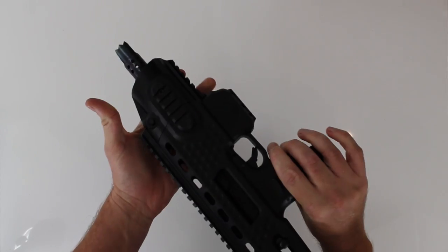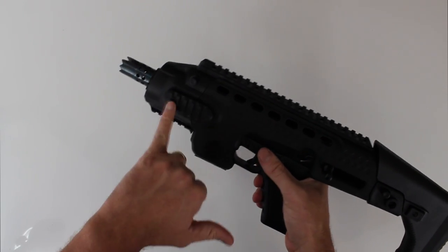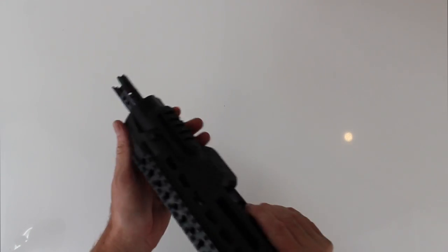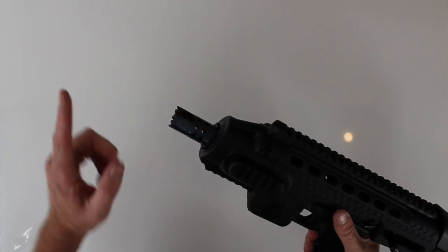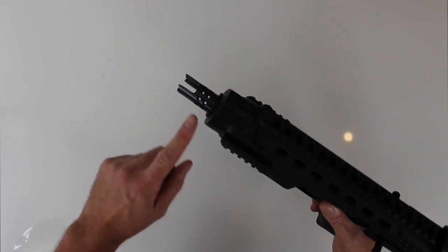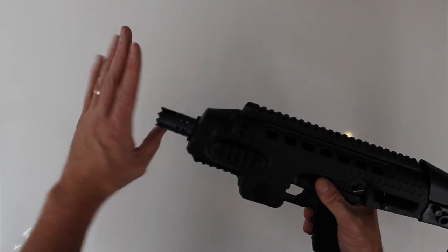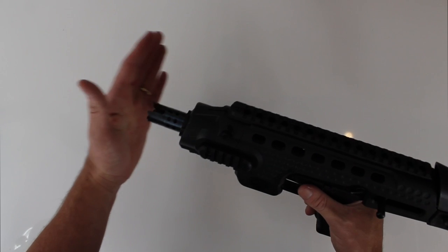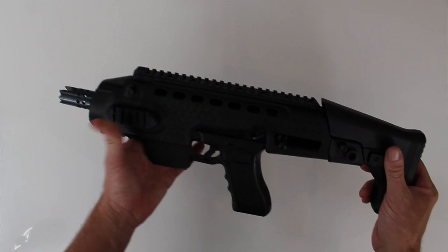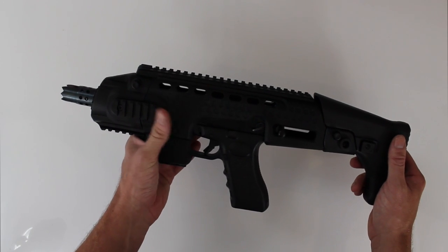All in all, I actually think that's quite nice — it's very different. It comes with the typical rail system to put any of your little mounts, lasers, scopes, etc. And here's another dinky thing — this flash hider looks quite awesome. It can be taken off and you can put on pretty much any sort of silencer or other muzzle device to change the look of it.